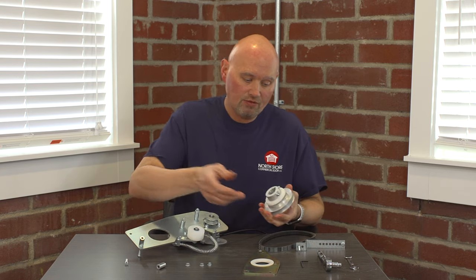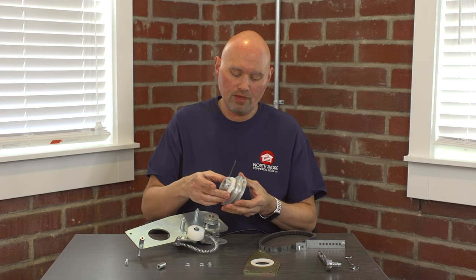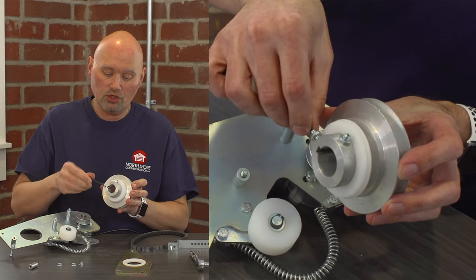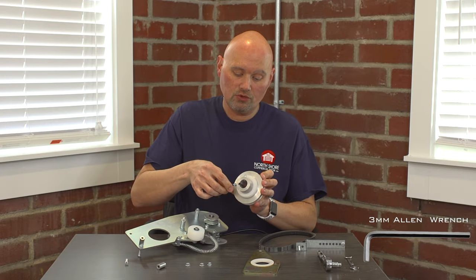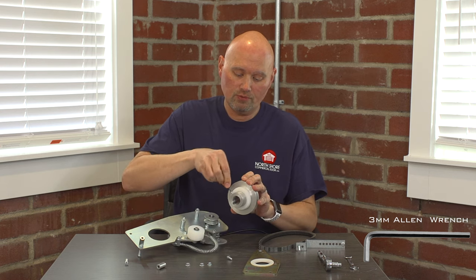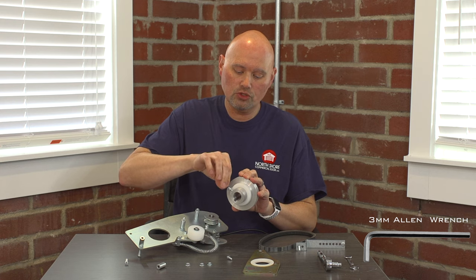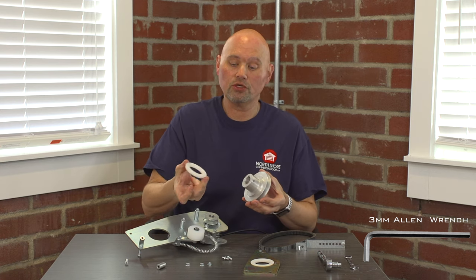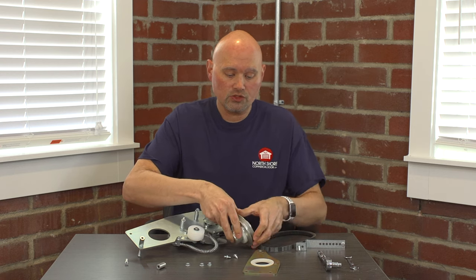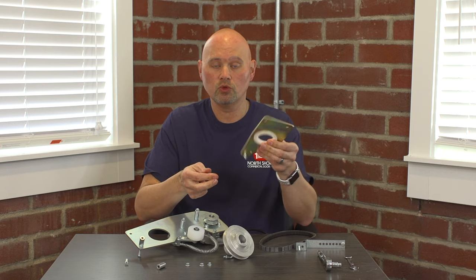If we need to replace the bushings — or in the case of an older unit, the metal ball bearing — for the bushing on the drive pulley, you will need to loosen the three millimeter set screws using a three millimeter Allen wrench. That will allow us to remove the two set screws and the five-sixteenths nuts surrounding them. If those are tight, use a wrench to loosen them, and that allows us to slide the bushing off the collar of the drive pulley. On the plate we originally removed, we can also remove and replace that particular bushing.